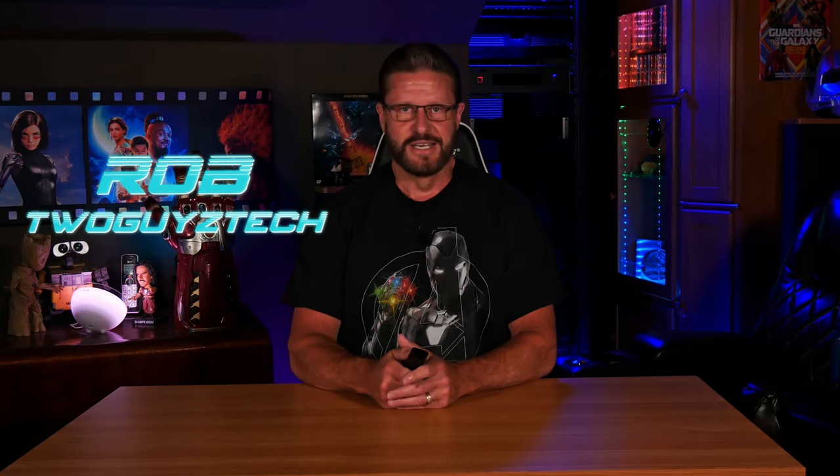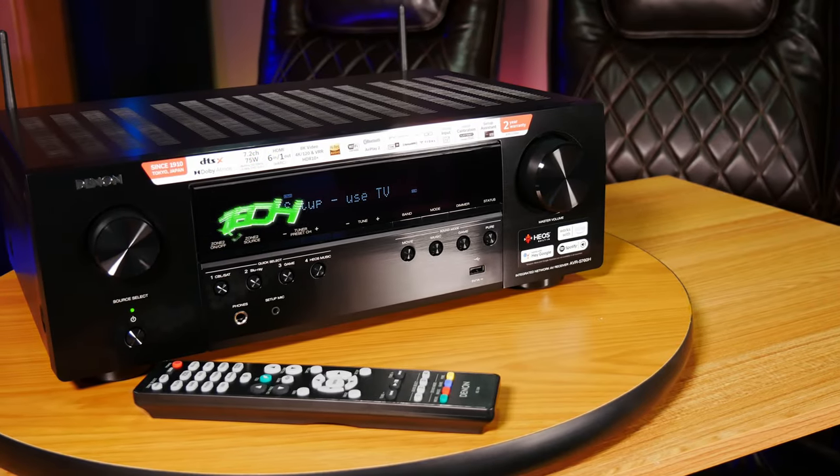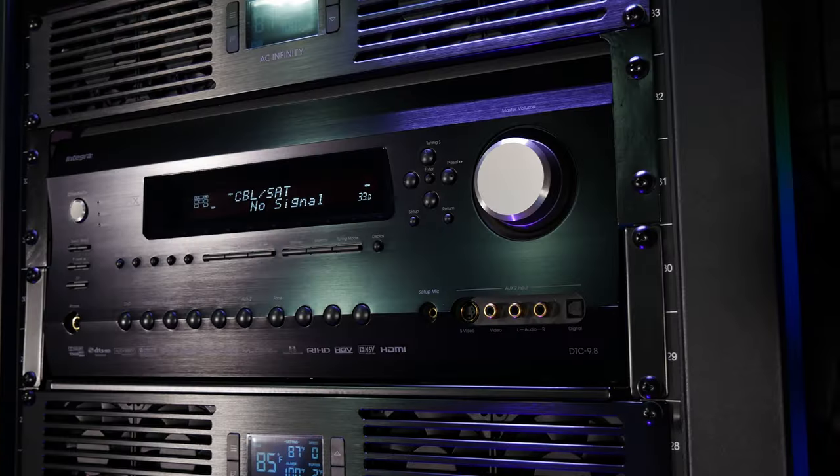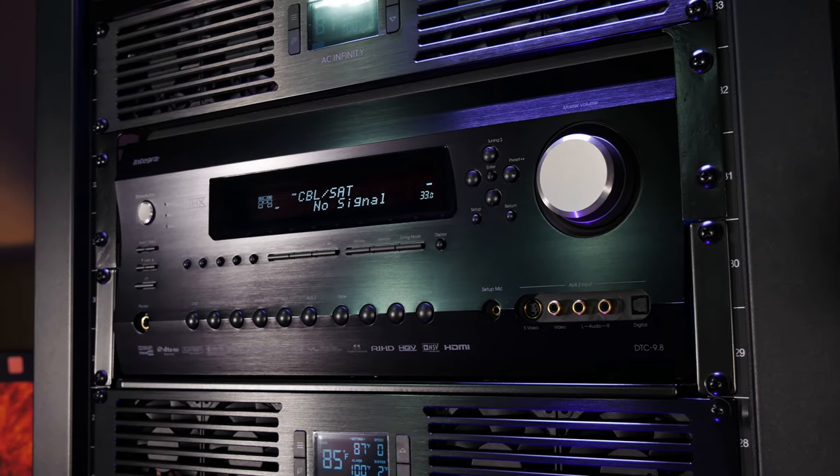If you've been considering building a new home theater, one decision you're going to have to make is whether or not to go with a receiver to run your setup, or if you want to go with something like an AV processor and separates to get the power and signals to your speakers and display.